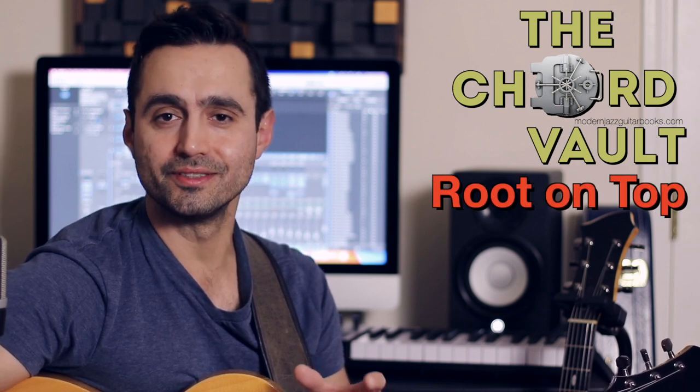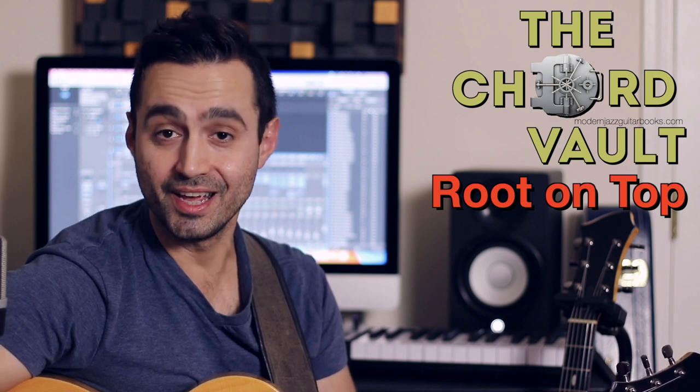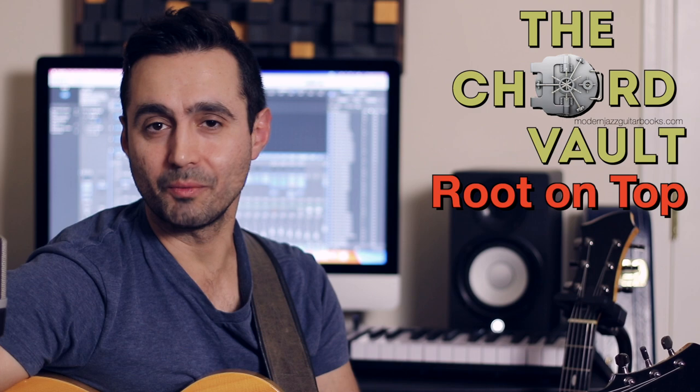Hello everyone, guitarist Hristovicev here, and in this short clip I wanted to share with you a challenge I've been facing when voicing chords with the root on top — that being the root as the highest or soprano note of the harmony. In particular, I think this problem gets felt the most when you're dealing with major chords.